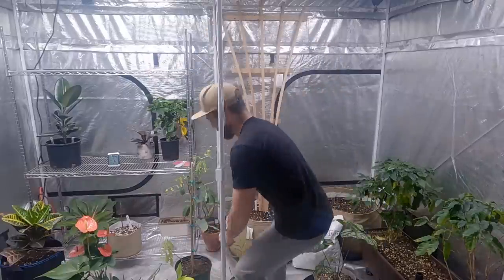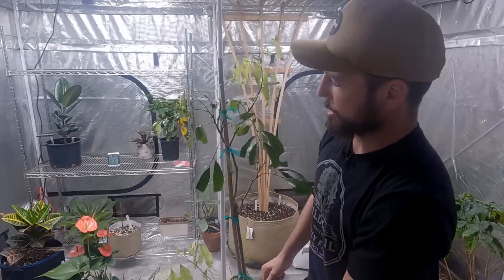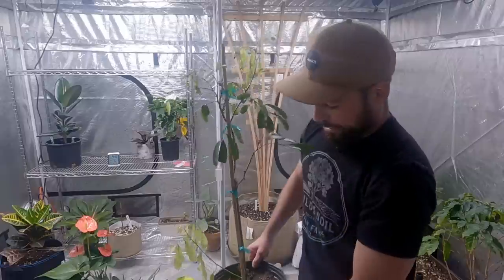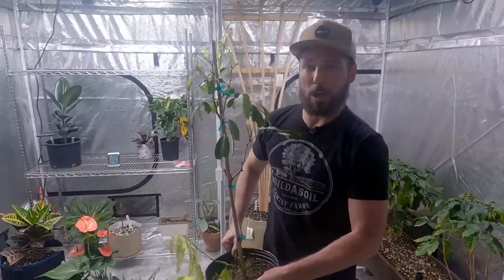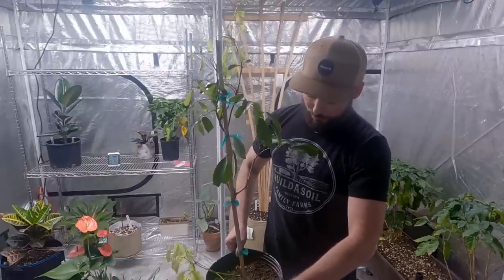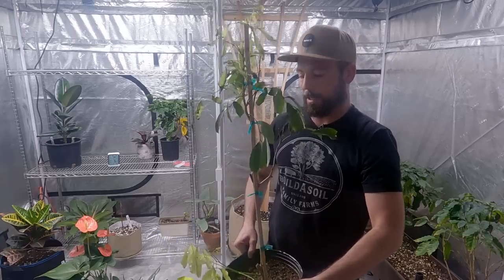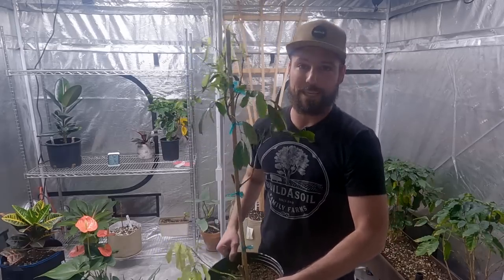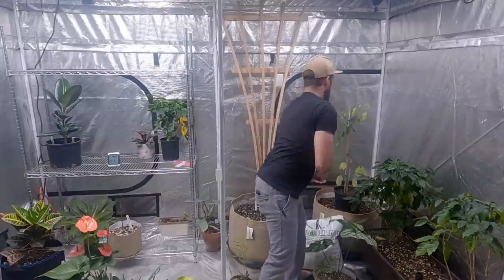Today I have a lychee tree that is not doing very well. We ordered it through an online store — it's pretty haggard and beat up. My main concern is it's heavy. If we don't do something about this, it's going to be waterlogged and it's probably going to die. I'm going to get it out of this wet soil and transplant it right back there in that big 30-gallon of our living organic soil.